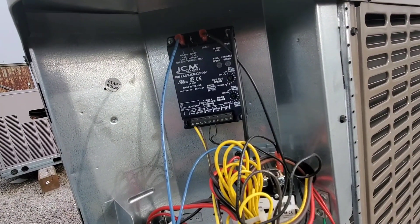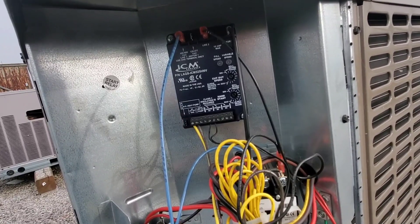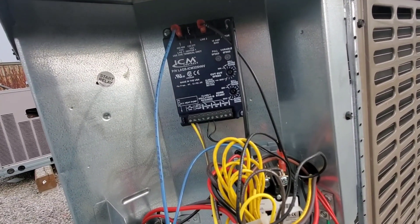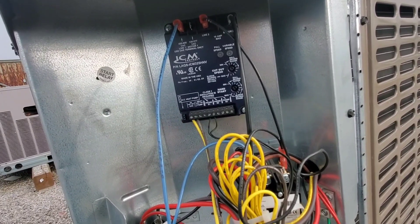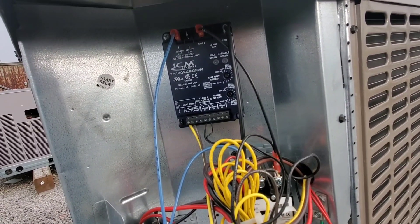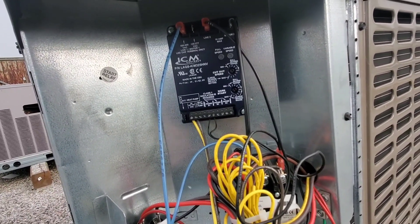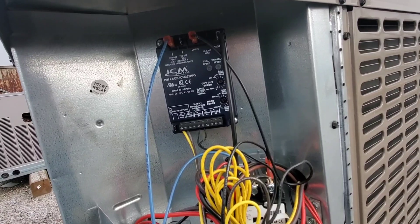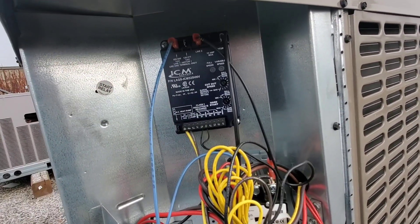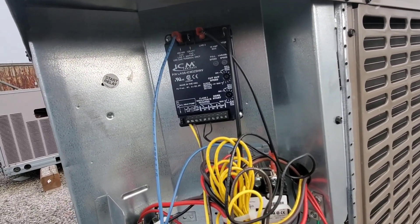The existing controller — the one that failed — is wired correctly. I even called tech support just to cover my bases, and we checked the thermistor to make sure it was reading correctly at the temperature. The resistance of the thermistor was dead on for that temperature. So it seemed everything was good: wired right, the thermistor was good. It seems like we might have a logic issue in this controller, so let's get it changed out and see what happens.